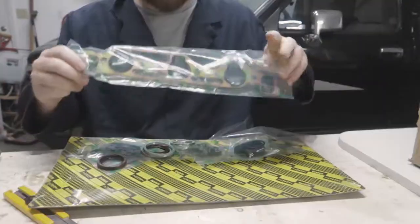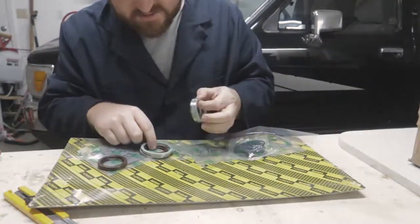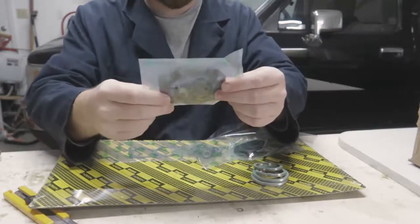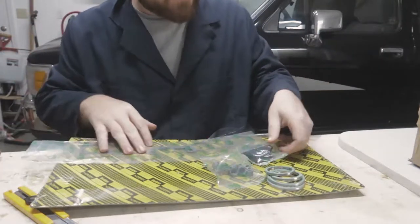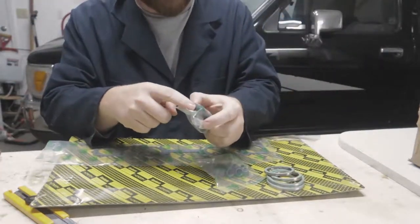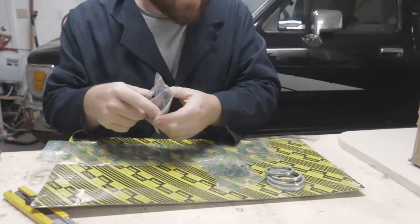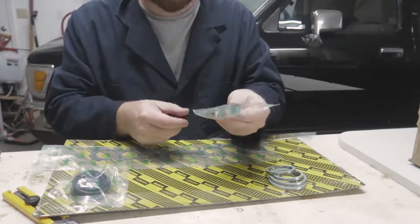These are the valve cover gaskets, intake manifold gaskets for between the intake and the cylinder heads, camshaft seals, paper gaskets, a paper gasket between the intake runners and the manifold, a bunch of o-rings, and two of these things are the caps that go on the other end of the camshaft.